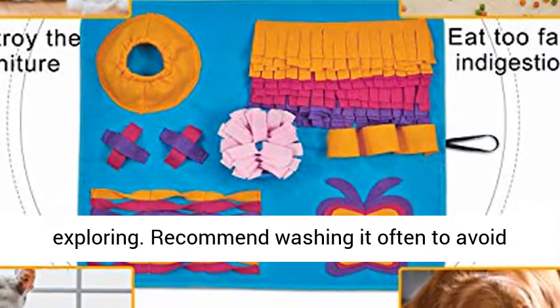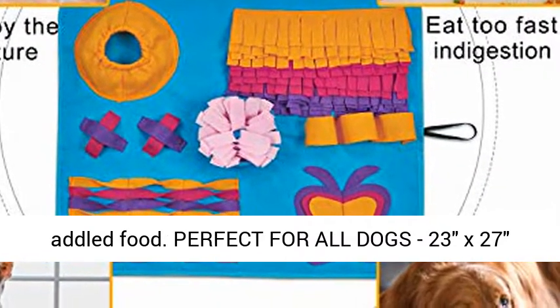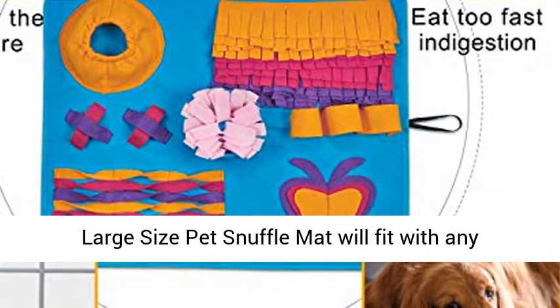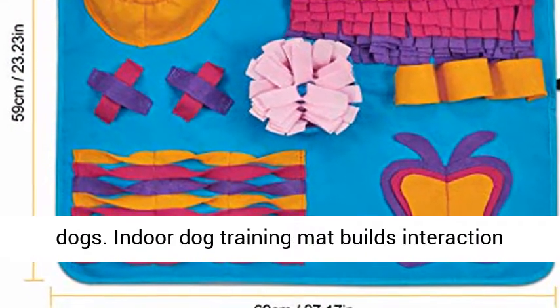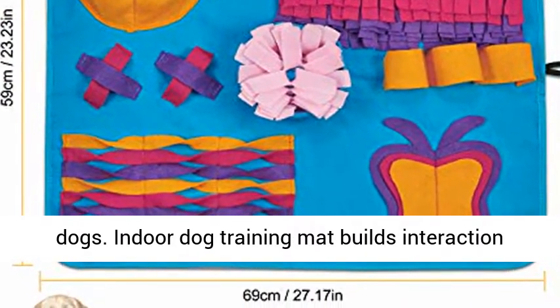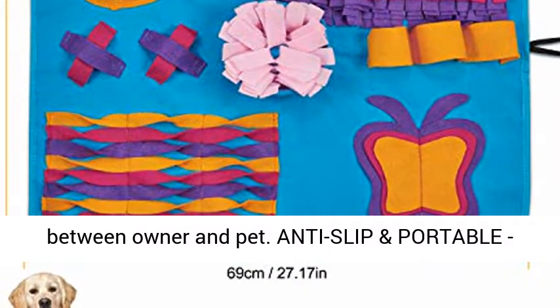The 23x27 inch large size pet snuffle mat will fit any breed, any age, any size. Perfect for all dogs. This indoor dog training mat builds interaction between owner and pet.